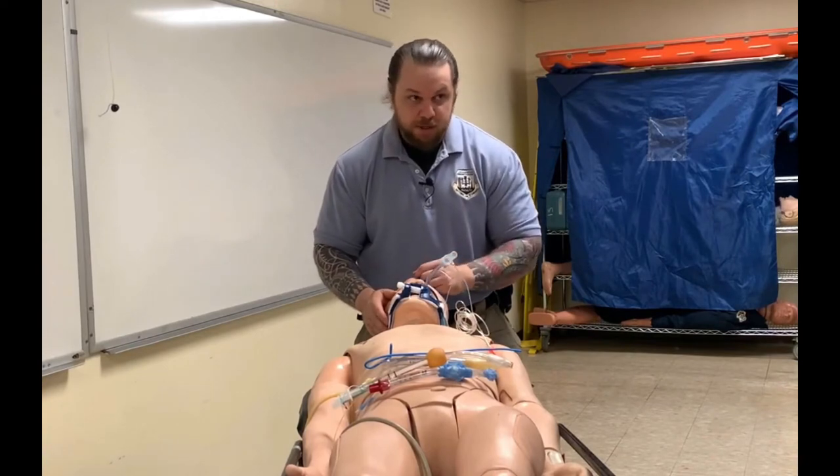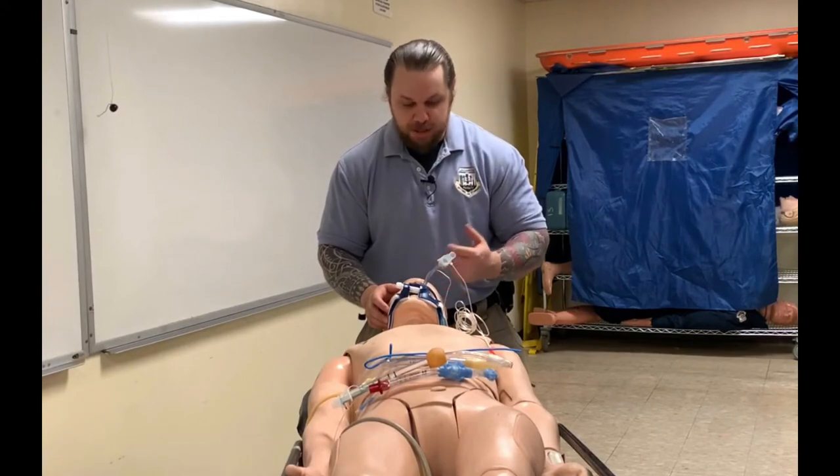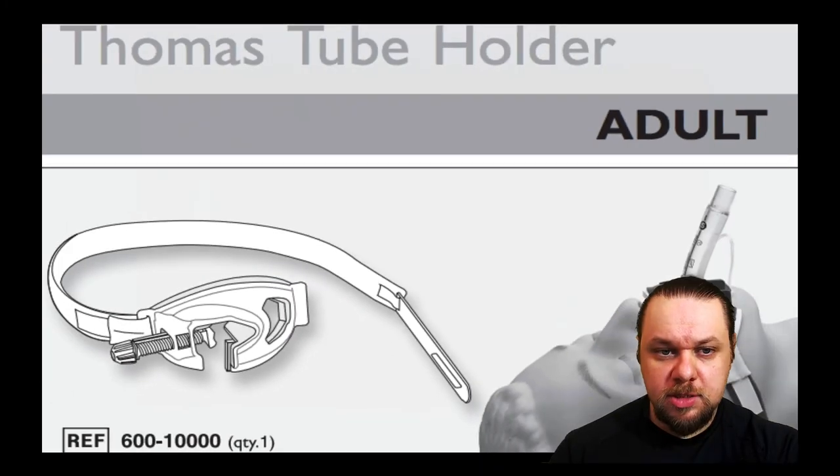Once this is in place and I'm satisfied with everything, I'm going to reconfirm my end-tidal CO2 and lung sounds for this patient, making sure everything is in correct order.